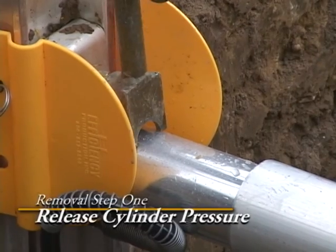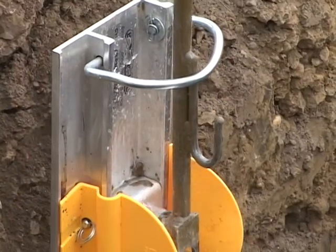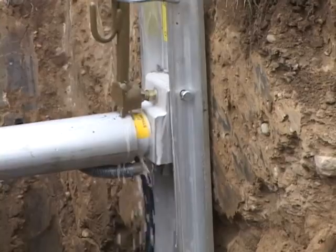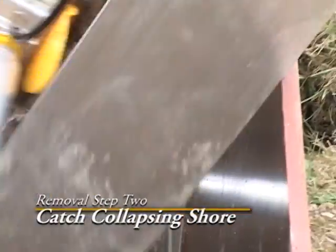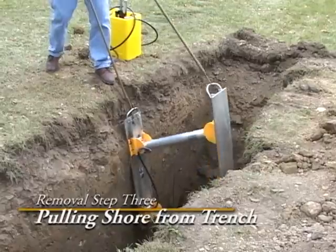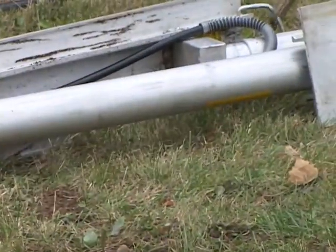To remove the shores, we must first release the pressure in the cylinders. About a cup of biodegradable fluid, which is 95% water, will be discharged into the trench. As the shore collapses, the worker will catch the shore with the release tool and removal hook. Hold the rail farthest away with the removal hook and allow the shore to fold. Walk away from the trench and pull the shore out.